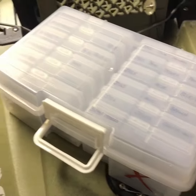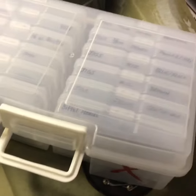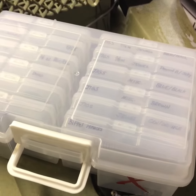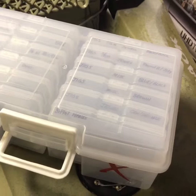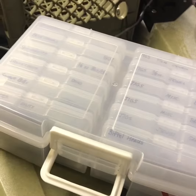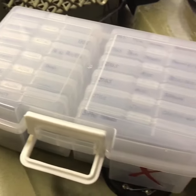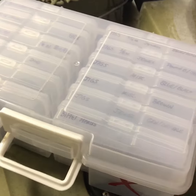I actually got this idea in my wife's scrapbooking room. She has this photo organizer, scrapbook organizer box, and I didn't steal it — I went and bought one off of Amazon. They're about 36 dollars for one this size, and it holds quite a few lures, but it classifies them to how I want to use them in fishing.